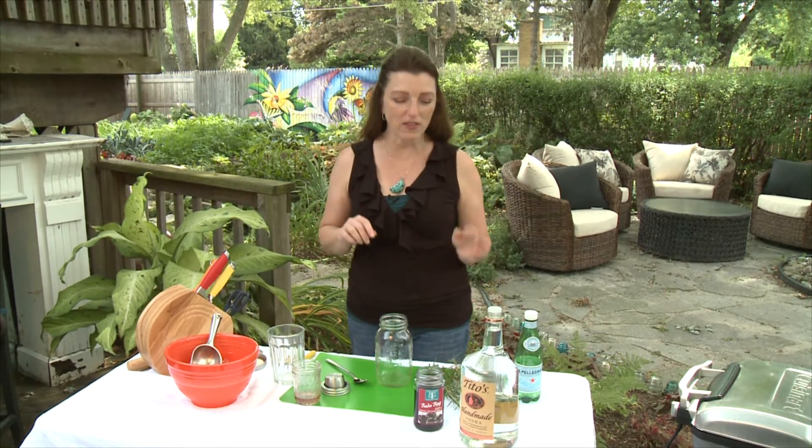Hi, I'm Shawna Coronado from shawnacoronado.com and we're in my backyard herb and vegetable garden and today we're making cocktails! Woo! I love flavored cocktails, something that's a little different and this is definitely it. It is a rosemary vodka soda.